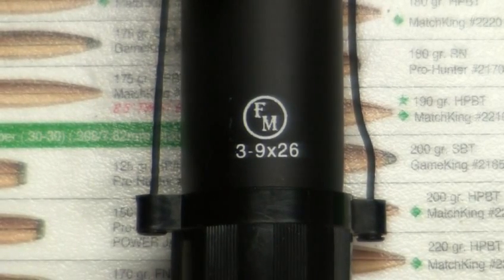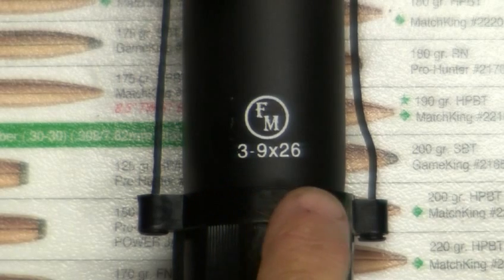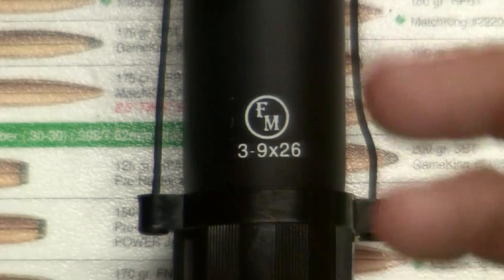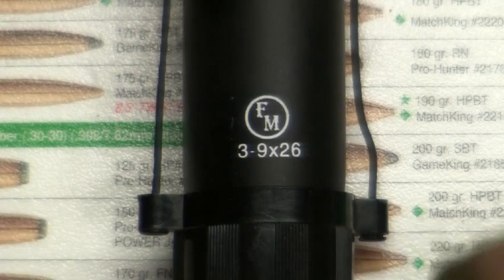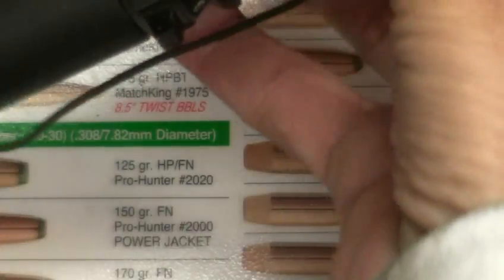Hello, this is Hang'em High 2000 again. This is my FM Famous Maker 3 to 9 by 26 millimeter objective scope — the tactical scope that you can get at JNGsales.com or SportsmenGuide.com. That's plural: SportsmenGuide.com.